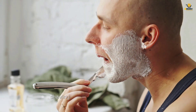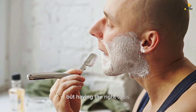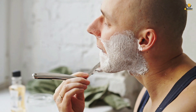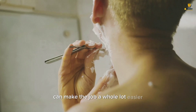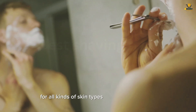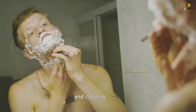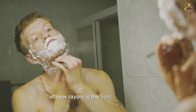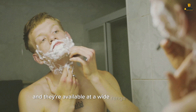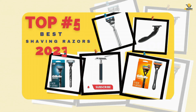Like getting a haircut, shaving isn't a one-size-fits-all process, but having the right tools — namely a good razor — can make the job a whole lot easier. There are loads of razor options for all kinds of skin types and grooming styles. It's time to clean yourself up, and picking up a new razor is the best place to start. They're available at a wide range of price points too. Here are the top 5 best shaving razors.